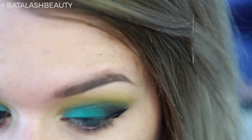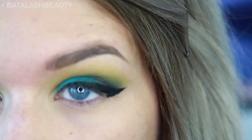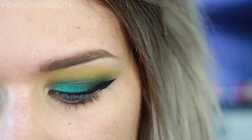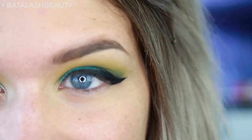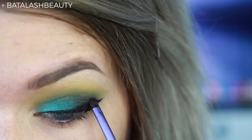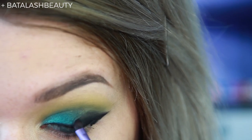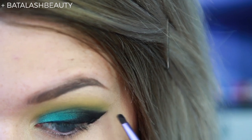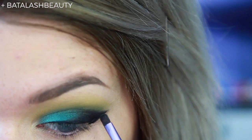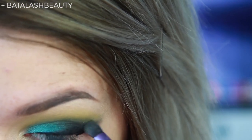I got a little bit thick over here — it's okay, we'll fix this. To fix this crazy liner, I'm going to take the black from the palette and this Real Techniques accent brush, and just darken the outer corner with it. We're basically going to go over top of that liner and turn it into a smoky liner, just blending out that corner. That worked out okay.